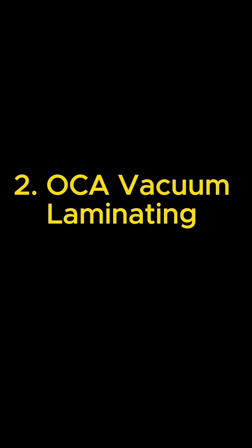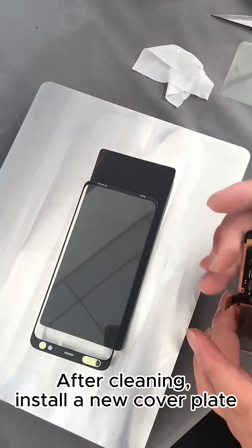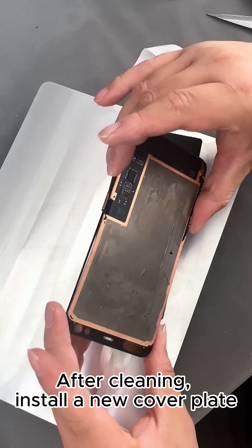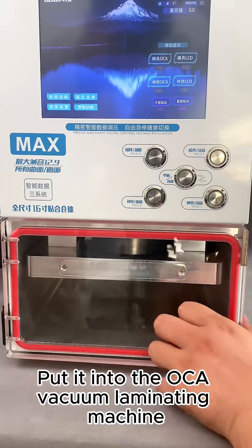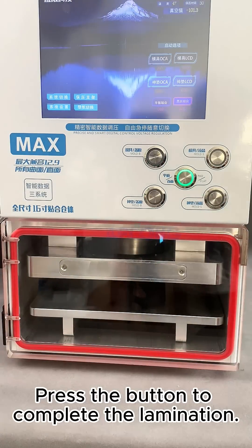Step 2: OCA Vacuum Laminating. After cleaning, install a new cover plate. Put it into the OCA vacuum laminating machine and press the button to complete the lamination.